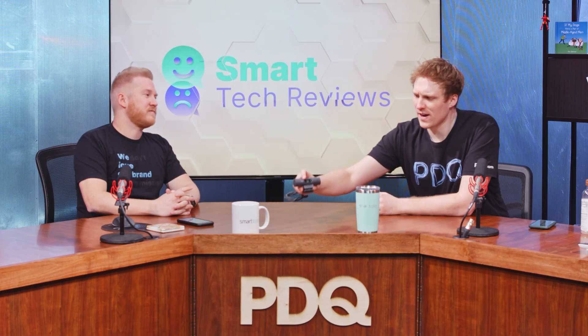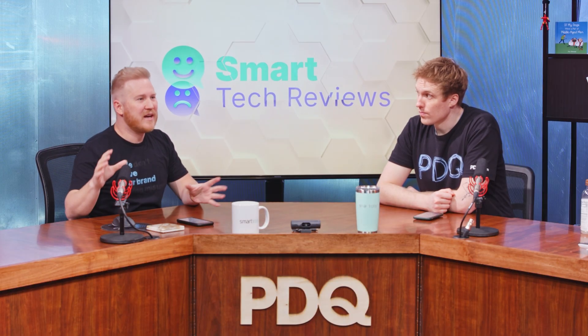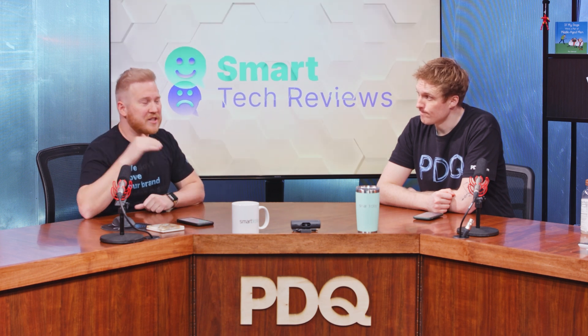From an IT perspective, build quality and ease of setup on a monitor are things my users are going to have to deal with, unless I'm setting it up for them. I want that process to be seamless and easy, and I want users to be able to adjust it however they want. This webcam definitely takes webcams in general up a notch. Let's dive in and show what this thing is all about.